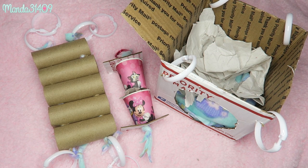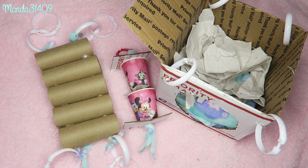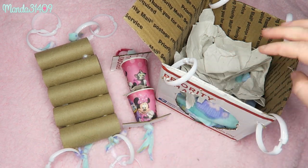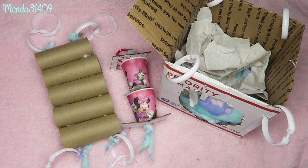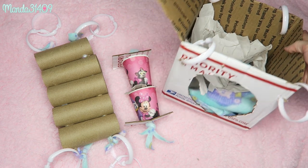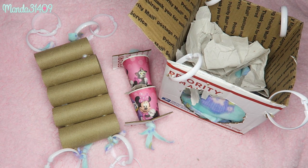Hey dolls, so you requested this and I am doing it. Today we are doing three very easy, affordable DIY projects that you can use in your rat cages. They're gonna be a little bridge, a little box hidey house, and then a little treat toy. If you guys want to see how I made these, go ahead and keep watching.